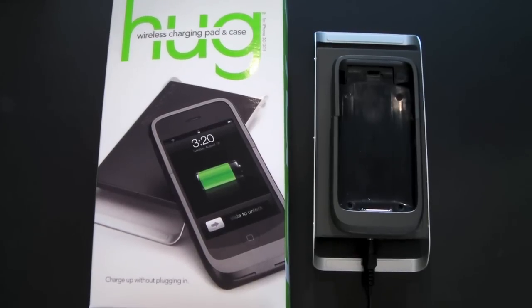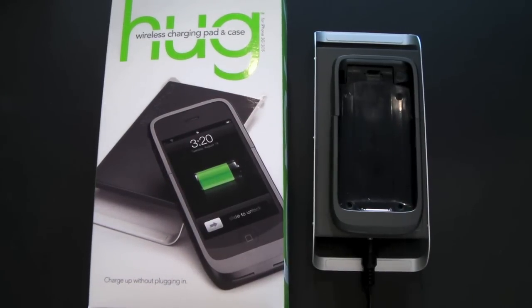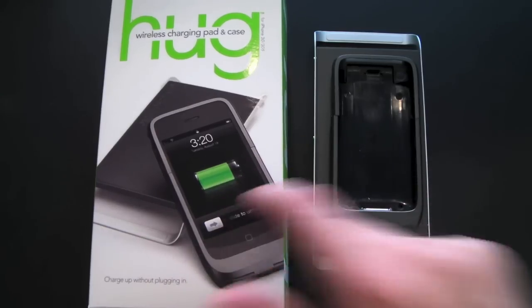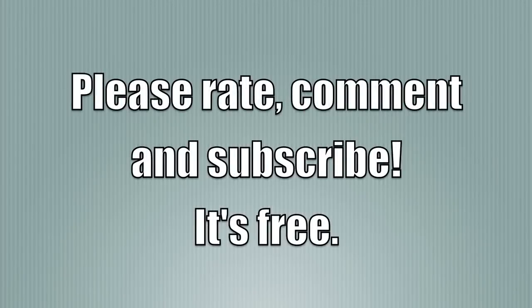That has been my brief look at the new Hug wireless charging system from Casemate. This product will be available on the Casemate website starting Monday, the 8th of March, selling for $99.99. Head over to Casemate's website now — I believe they have a contest going on where they're actually giving a Hug away. If you have any questions about the Hug or anything else, feel free to drop me a line. Otherwise, have a great day. Bye!